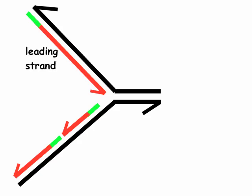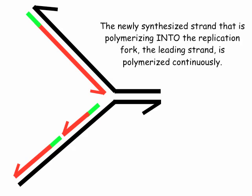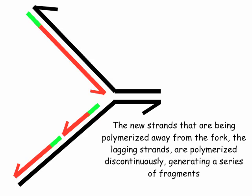This is a replication fork. The leading strand is the new strand synthesized continuously towards the fork, and its template is referred to as the leading strand template. The bottom strand fragments are referred to as lagging strands, base paired with the lagging strand template. The leading strand is polymerized continuously, while the lagging strands are polymerized discontinuously, generating a series of fragments.